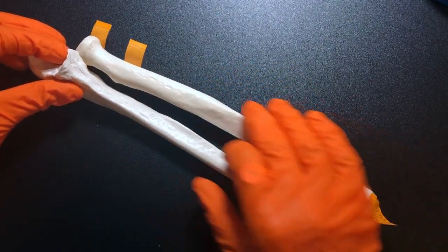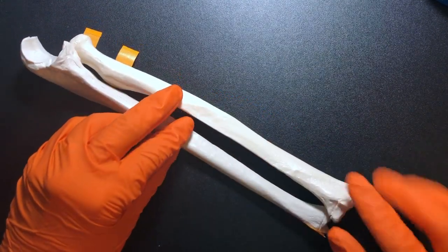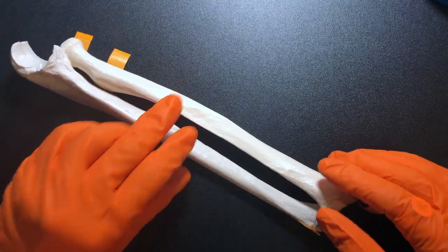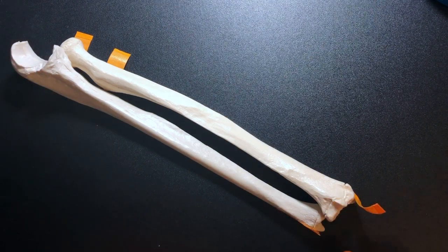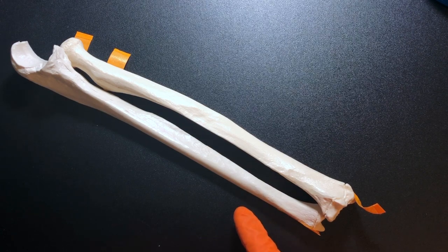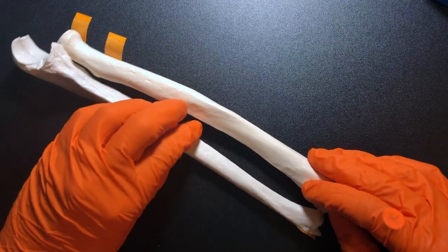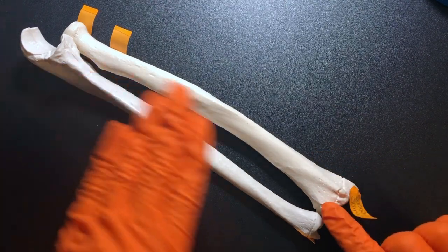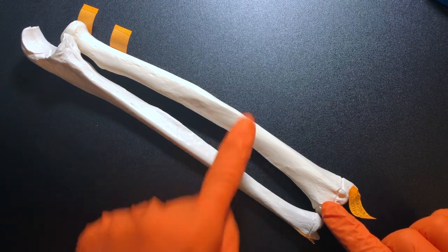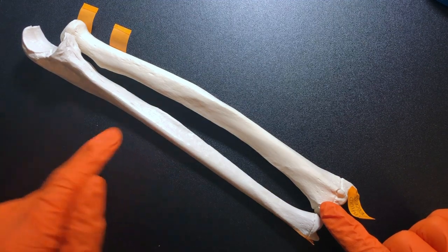So this proximal end is the elbow, and this distal end is the wrist. The ulna is going to be on the pinky side, or medial, because we're always going from anatomic position — which means the radius is going to be lateral, or thumb side. Knowing that this is the anterior side and that medial is here and lateral is there, we can see that we are looking at the left ulna and left radius.